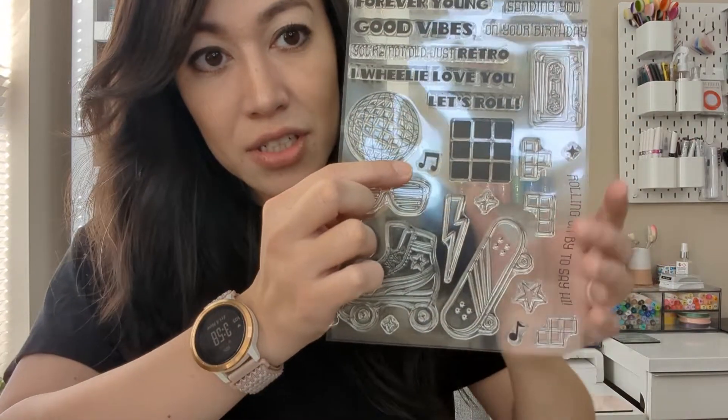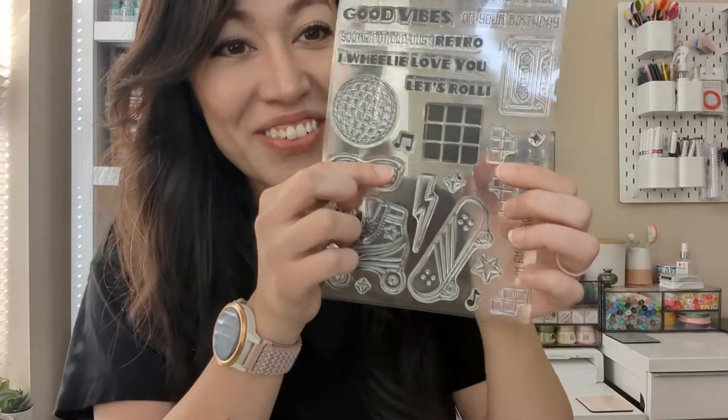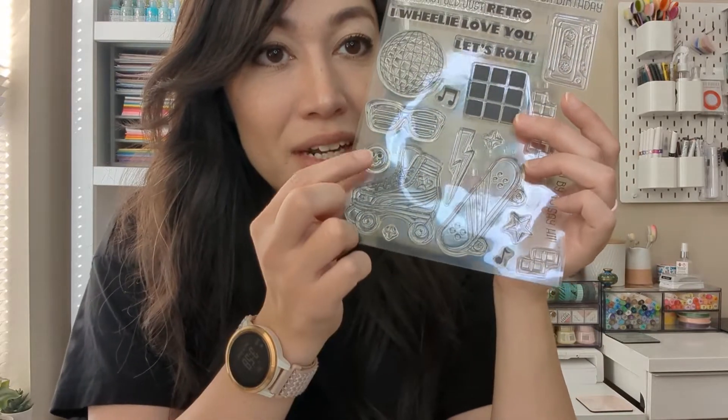We have the disco ball, the Rubik's Cube, some music notes, stars and shine, and Tetris — I remember that game — a lightning bolt, really cute roller blades, a roller skate, sorry, a skateboard, happy face, these sunglasses — I remember these, they're like in the Dollar Tree and my kids like to wear them — and then the cassette.